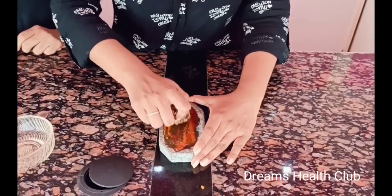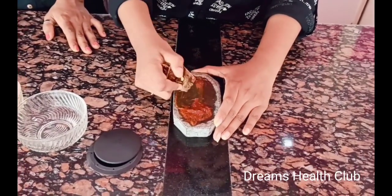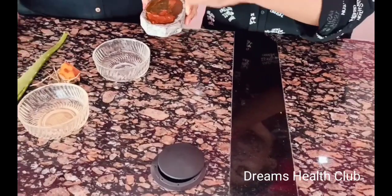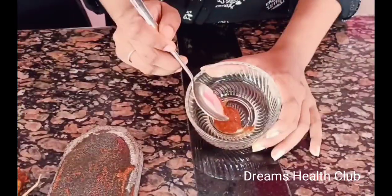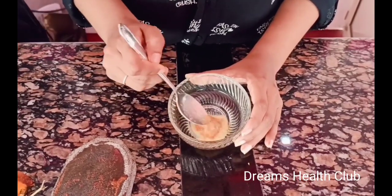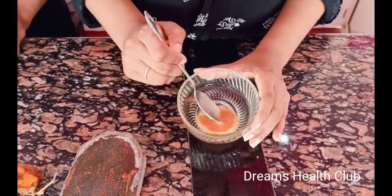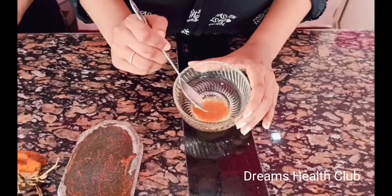Add the paste in the paste. The end of the day is to add the paste. If you add the paste, you can add the paste a little bit.